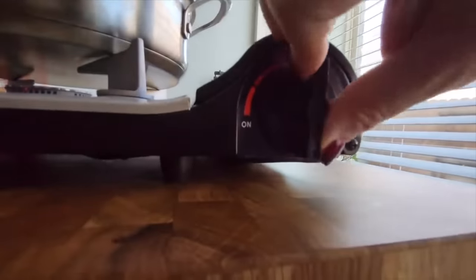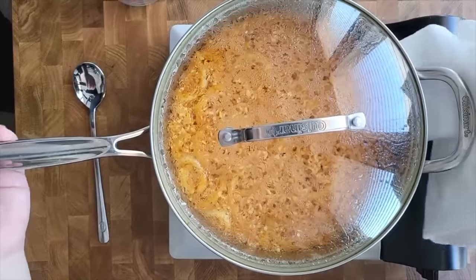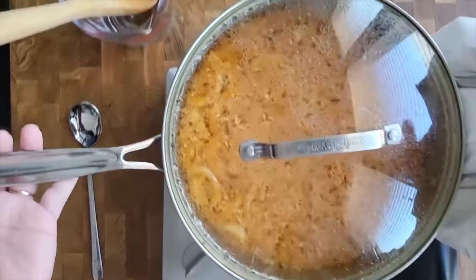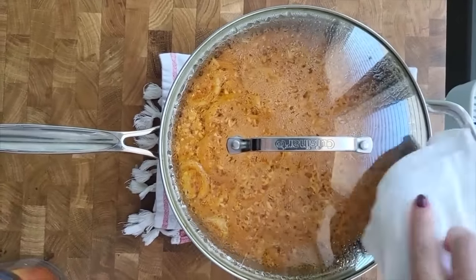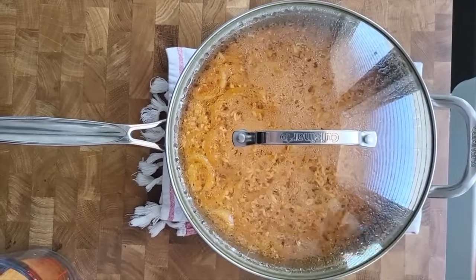I'm going to shut the heat off. I'm going to carefully remove this from the burner and set it over here. Let it set with the lid on — don't remove it for five to ten minutes.